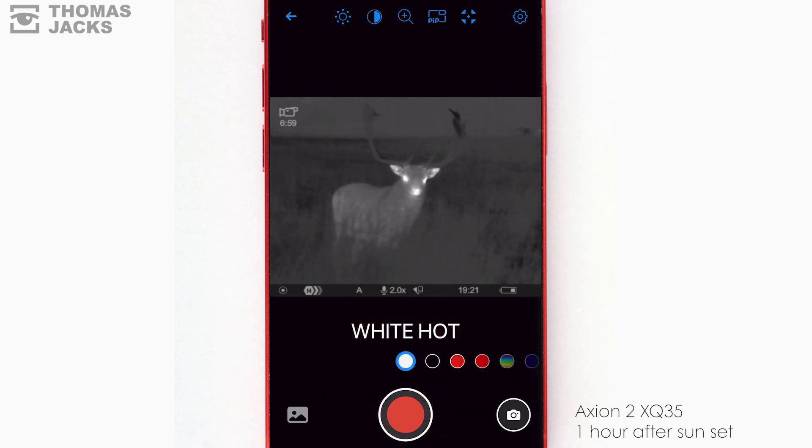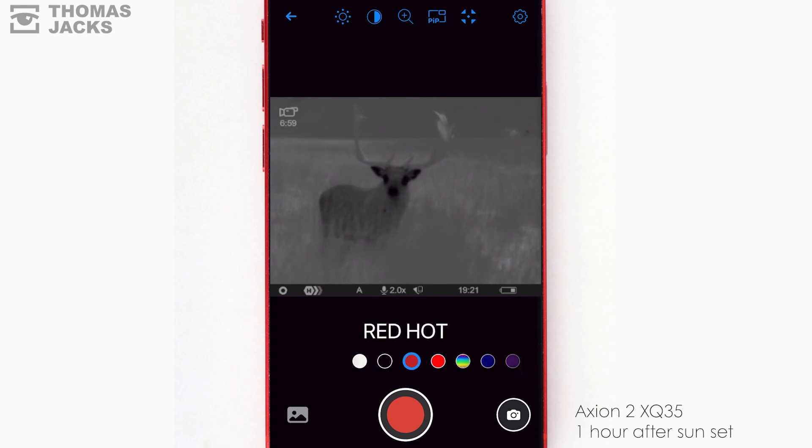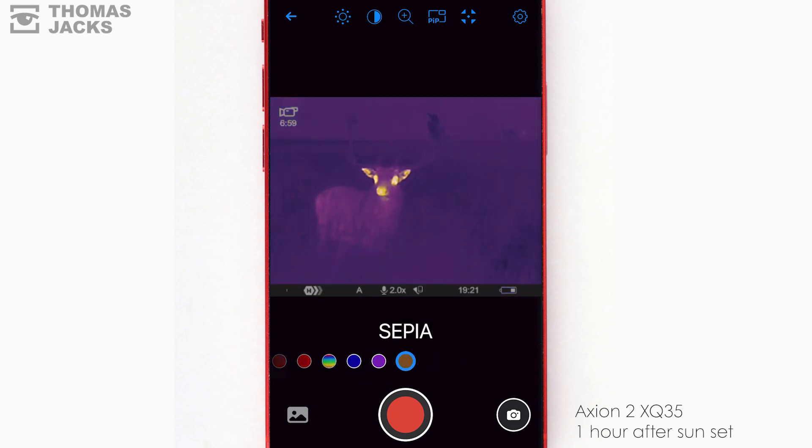You can flick between color palettes. Simple white hot or black hot can help you detect animals. These give you lots of subtle thermal detail, and these can help reduce eye strain.